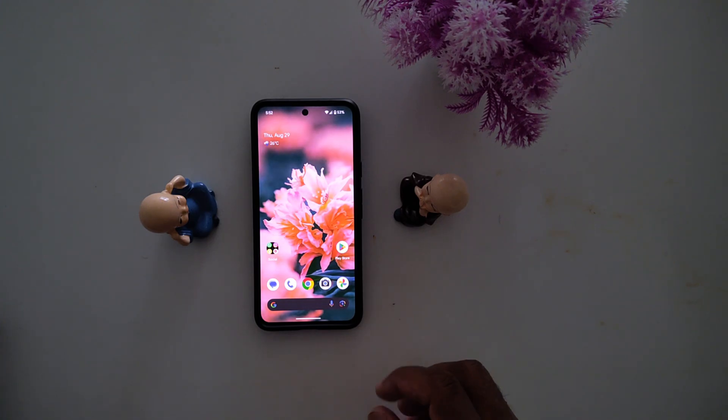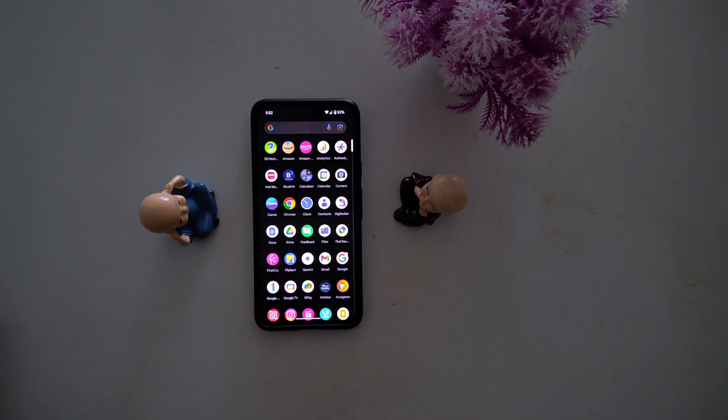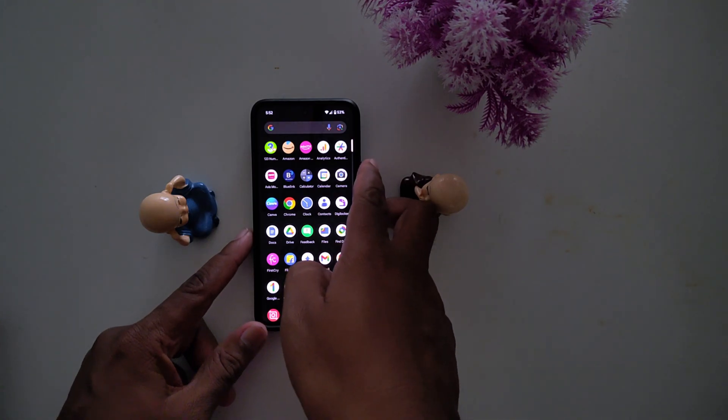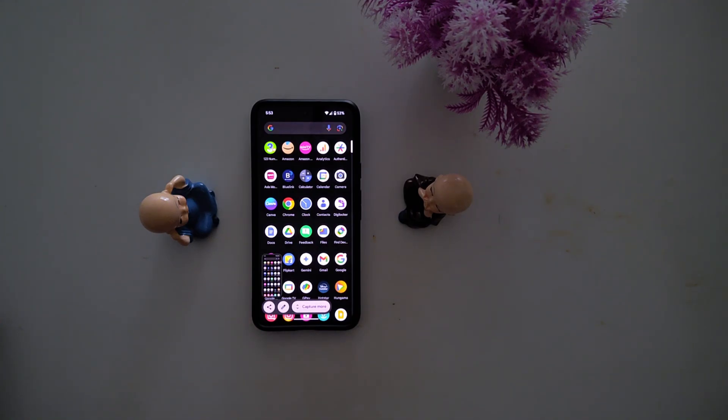First, open any page or screen you want to take a screenshot. Here we open the app drawer. Now long press the power button and volume down at the same time to take a screenshot. Now you can see the screenshot taken on your device.